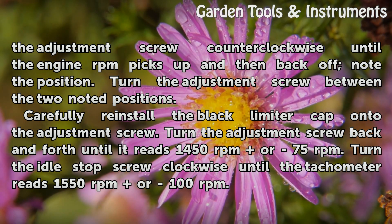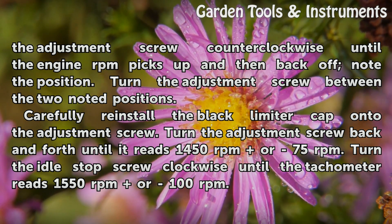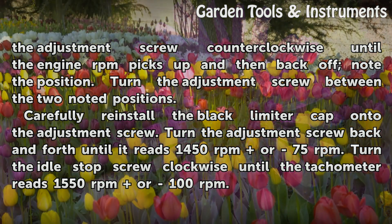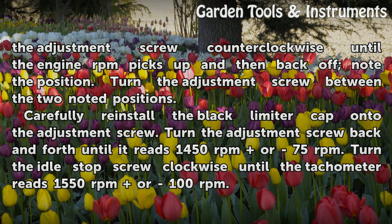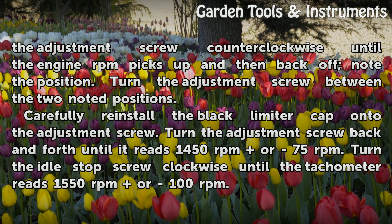Turn the adjustment screw between the two noted positions. Carefully reinstall the black limiter cap onto the adjustment screw. Turn the adjustment screw back and forth until it reads 1450 RPM, then turn the idle stop screw clockwise until the tachometer reads 1550 RPM.